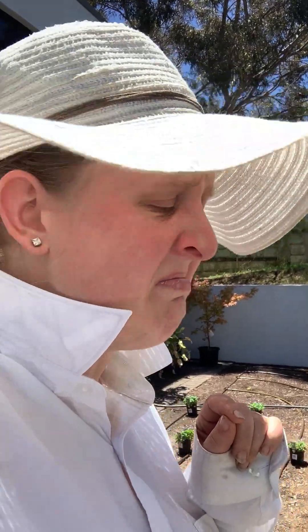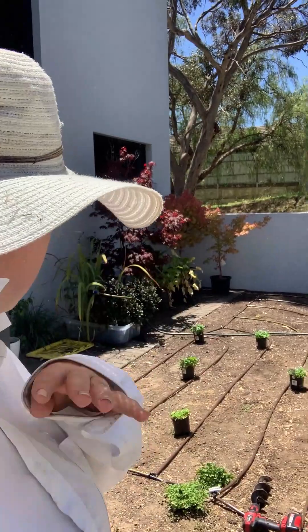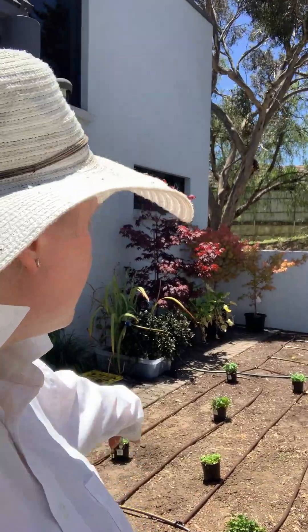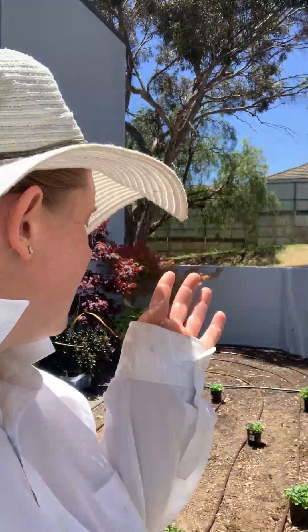I swallowed a fly - that was gross! Anyway, drip emitters every 30 centimeters. I've put one of the plants against each of the drip emitters because then it's going to get the best water coverage, and that's of course what we want. Then once I've got all the violets planted I will put the dichondra against all of the drip emitters that don't have a violet.